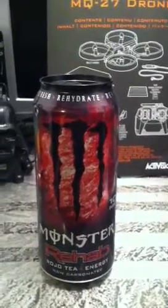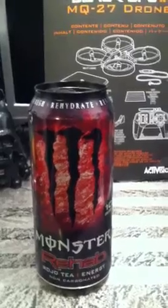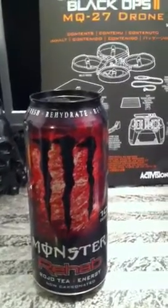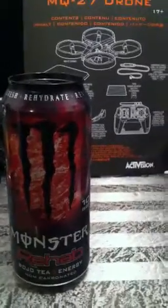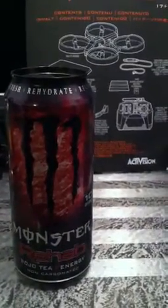If you don't know what jello water is, it's basically what happens before gelatin becomes gelatin — the liquid state before it sets.